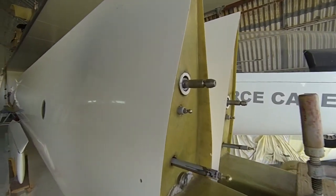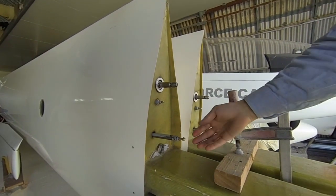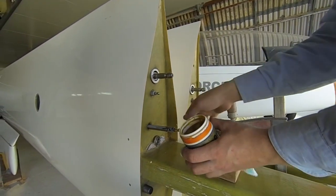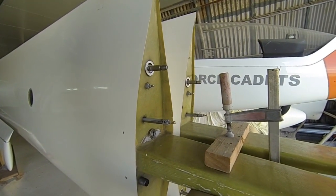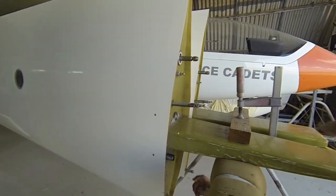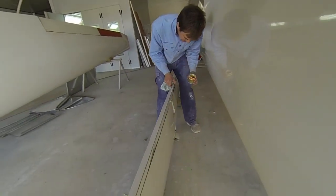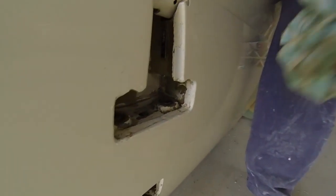Grease is done every six months, and only on the Hotelier balls - so you don't actually have to de-rig the aircraft. When that six months or 50 hours comes up, all we're going to do is take the safety clip off, unclip that, clean and grease, clip back on, and then do an independent control check from someone else because we've broken the control circuit.